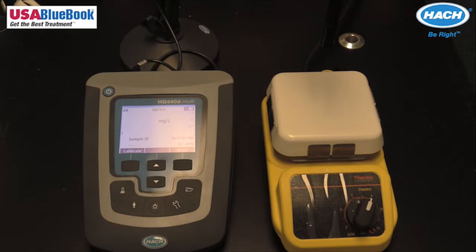There are a few things to consider when performing an IntelliCal ISE calibration. In order for the HQD to properly log the calibration date and time, the probe must have the correct service life timestamp. Set the date and time on the meter before the probe is attached.